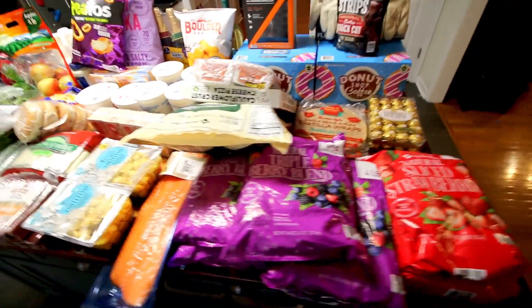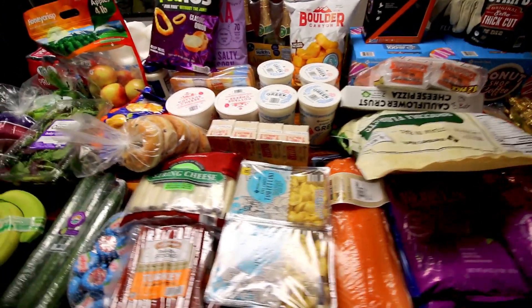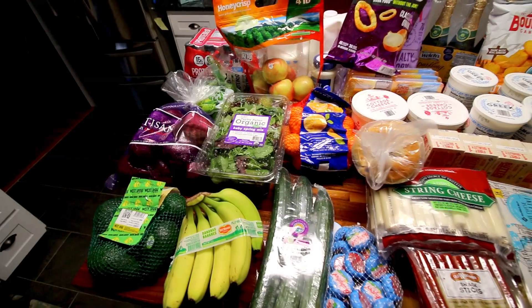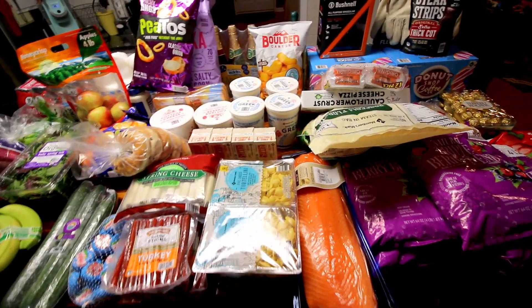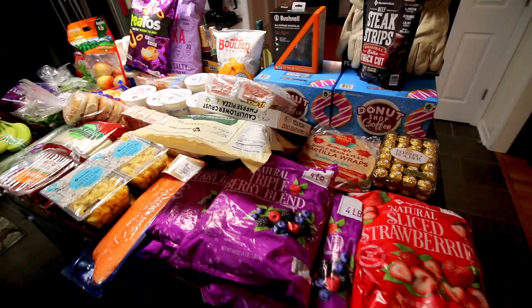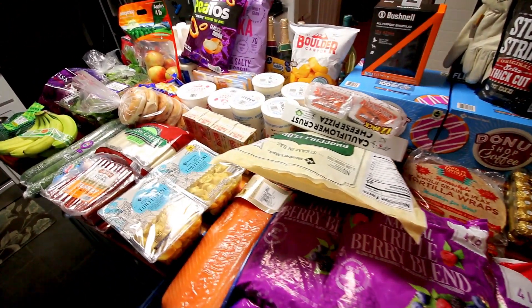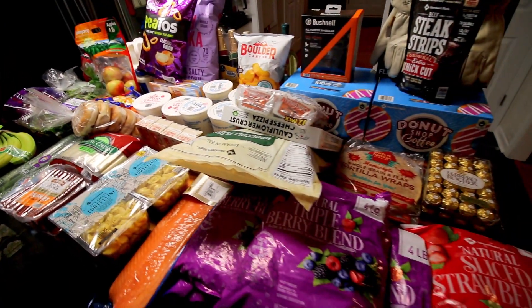Our total for everything was $456.74. A little bit high, but this is our kind of last haul before Christmas. We spent a whole lot on coffee all by itself. But anyway, I hope you guys enjoyed this video — thank you so much for watching and I will see you on the next one.